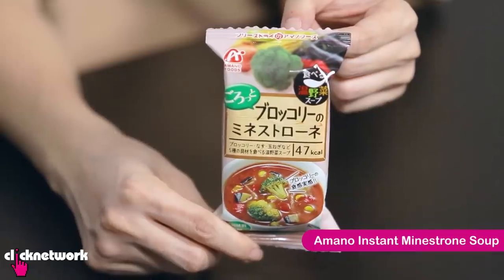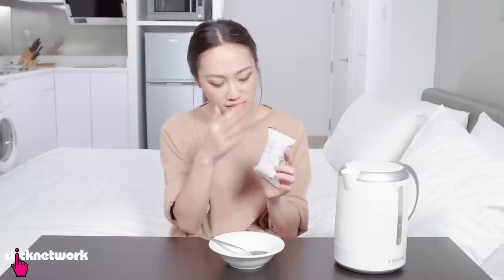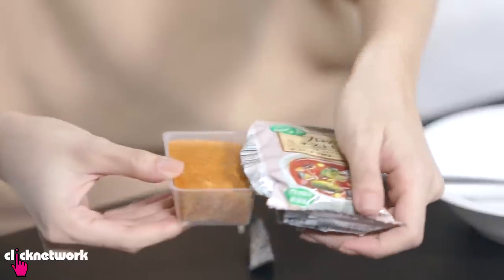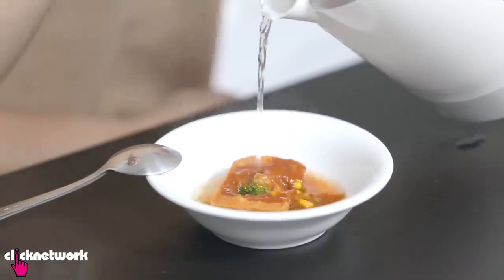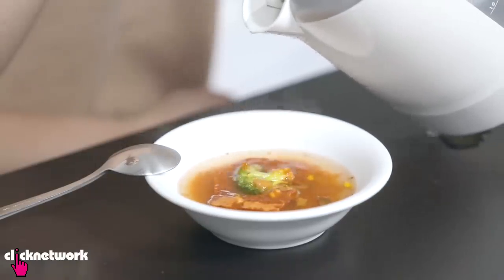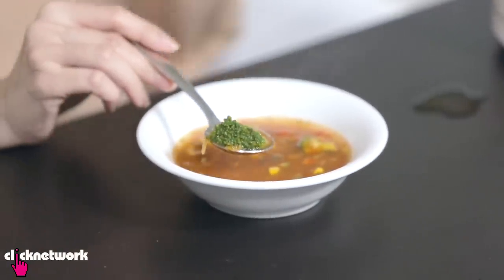This is freeze dried minestrone soup. All you need to do is add some boiling water and you get a piping hot bowl of soup including veggies. You don't get much nutritional information — it's just minestrone soup with broccoli. I want to see how you put broccoli into instant soup. This does not look like food, it looks like some sponge thing. We're going to try putting the water in. There really is a broccoli in there — it's like a flower! This is amazing, there is truly a whole broccoli in here.